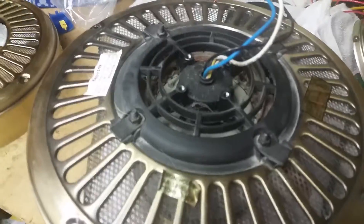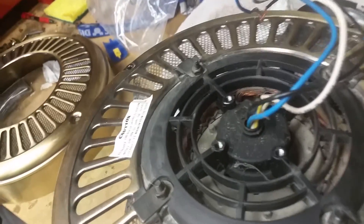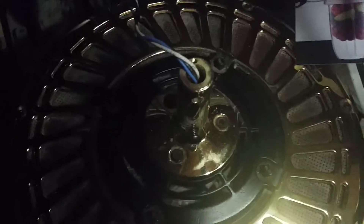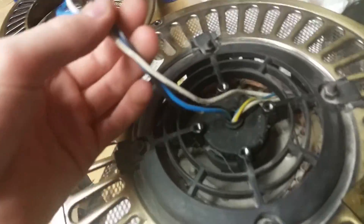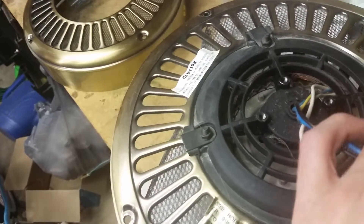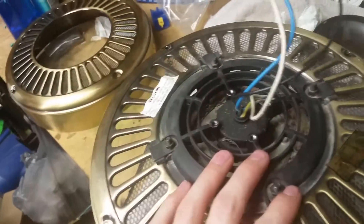I also found out that this is only flush mountable. I'd have to get a down rod or something, but I can't use a delta down head — it's only got three screws. I guess I'll be flush mounting this fan.